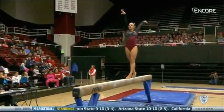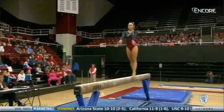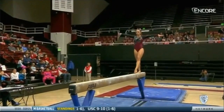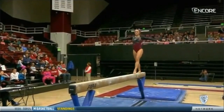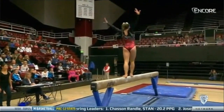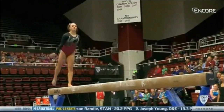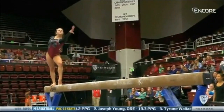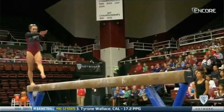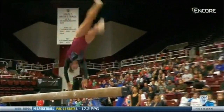Great save there on the side, Ariel. Every one of these routines has danced so elegantly up there — you forget that they're on four inches.